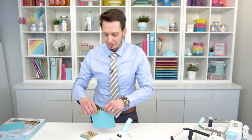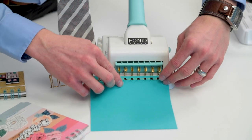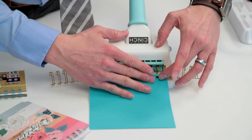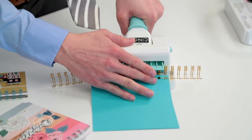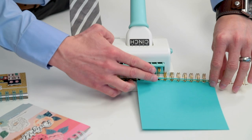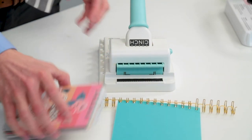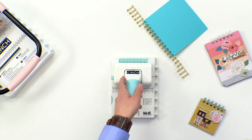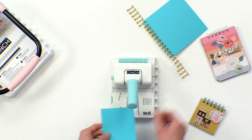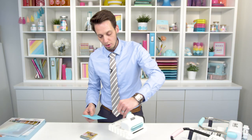Obviously, this is a little demo here, so this isn't going to be too impressive of a book when we're done, but you'll get the idea. Then we're just going to take it, put it into the back, and we're going to push the wire down. Just move it along as long as your book is and keep repeating the process. So we have a couple of fun examples here. One thing that I love about this — if you wanted to do something smaller, you can actually just use these centering measurement holes right here.